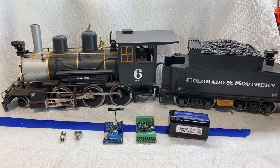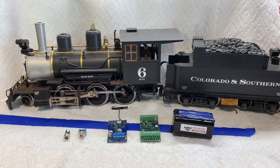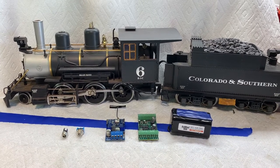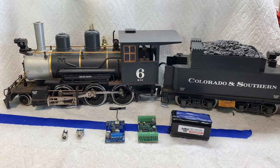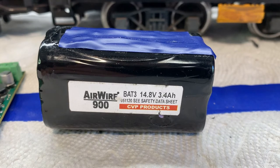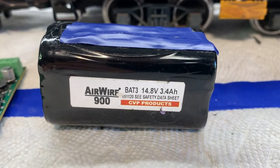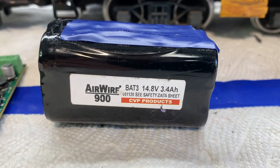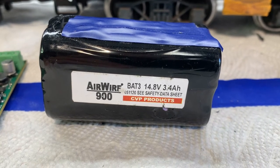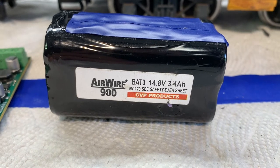Hi everyone. Today we are going to add a sound system and a new control system to this 25-year-old LGB Mogul. It runs fine but the owner wants it upgraded to the latest and greatest. The battery we're going to put in is from Air Wire from CVP — it's 3400 milliamp hours, 14.08 volts lithium. It should run this locomotive for several hours on a single charge.